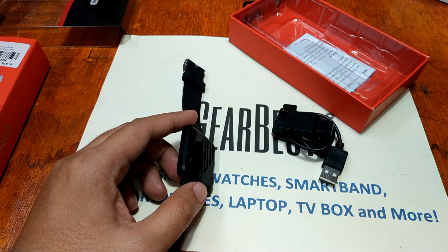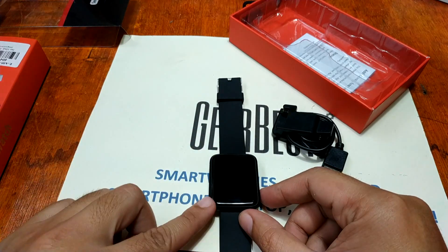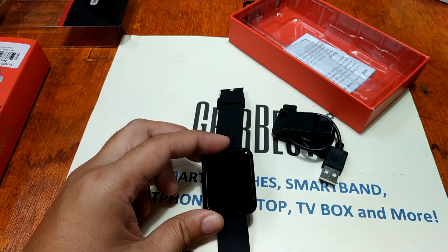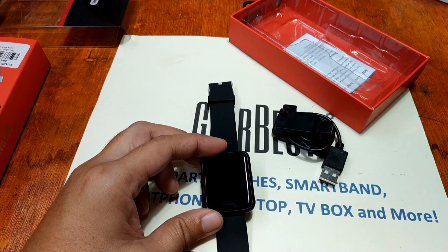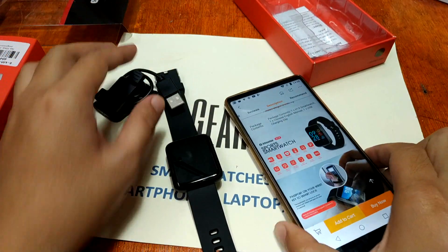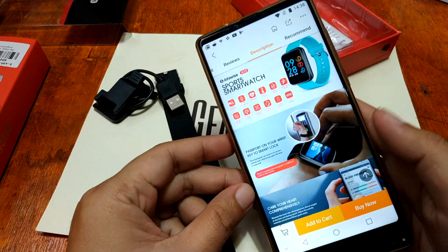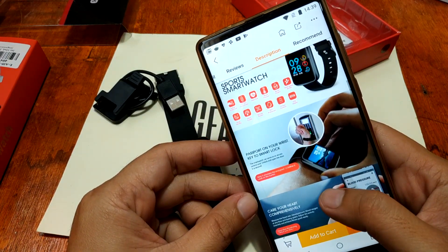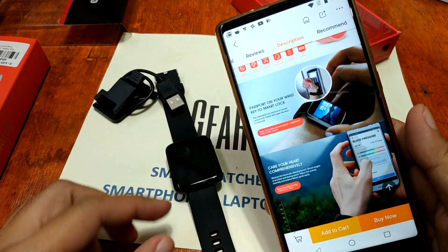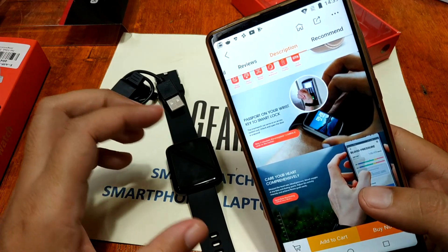Checking the specifications: it uses the NRF 52832 processor, has a heart rate sensor, motion sensor, and also NFC. On the GearBest website it's described as a key passport on your wrist — a key to smart lock. The smartwatch can serve as an access control card to unlock and open a door in seconds.